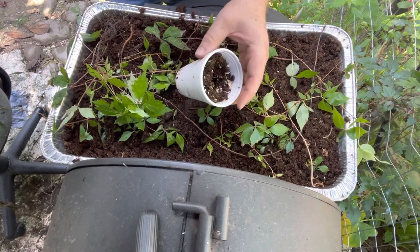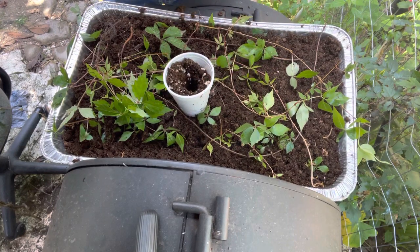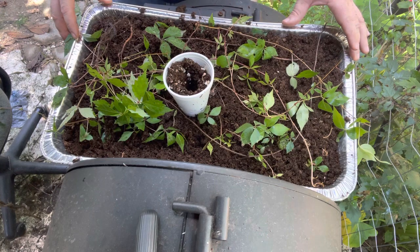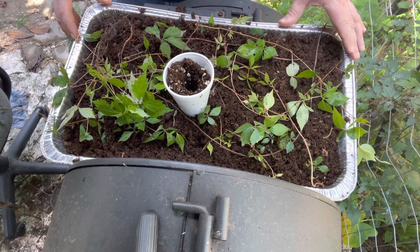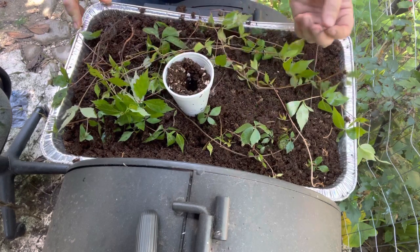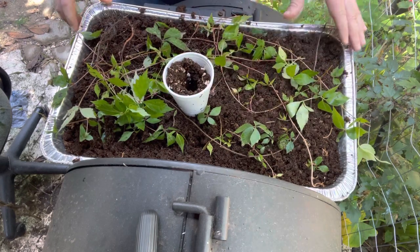I decided to make another video on the Virginia creeper. I showed how you can grow it in containers to start it out and root it. You can continue to grow it in a container or a larger container, or you can plant it out in the soil in the ground at the permanent location.